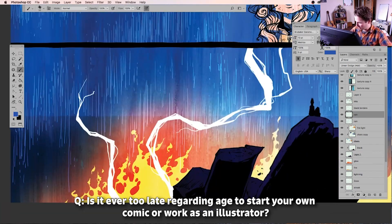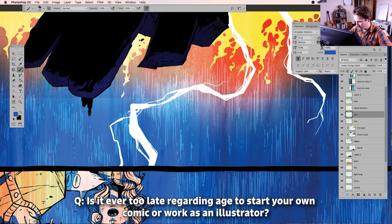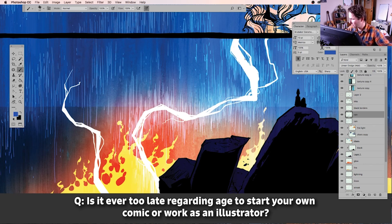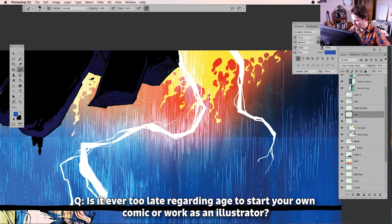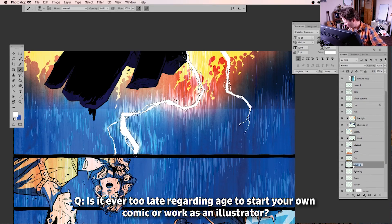Stan Lee started at 40 — that's amazing. One of the best directors I worked with back when I was doing storyboarding had been a photographer before that, and his career really started around 40. He had been doing all kinds of stuff his whole life, but he became the hip young director in everyone's eyes, getting all the popular music videos and huge million-dollar budget commercials. Commercial directing seems like a younger person's sport, but he was really good.